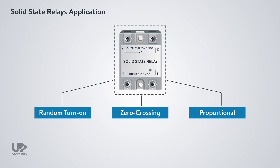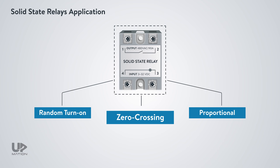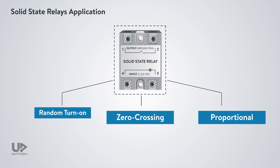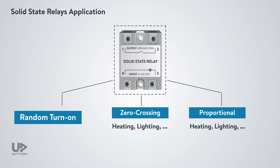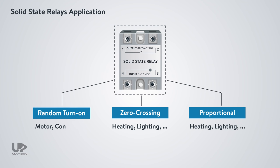Selecting the correct type of solid-state relay allows great precision in process control. For resistive loads like heating elements, the zero-crossing and proportional control SSRs are perfectly suited. For inductive loads such as electric motors, contactors, and so on, the random turn-on type SSRs are usually a better fit. In a future video, we'll show you an example of a zero-crossing type SSR in practice and you'll understand why it is essential to choose the correct type of SSR depending on your application.